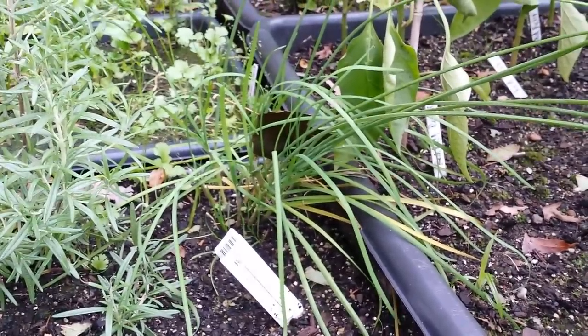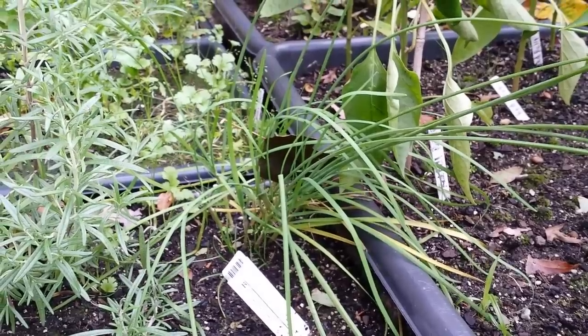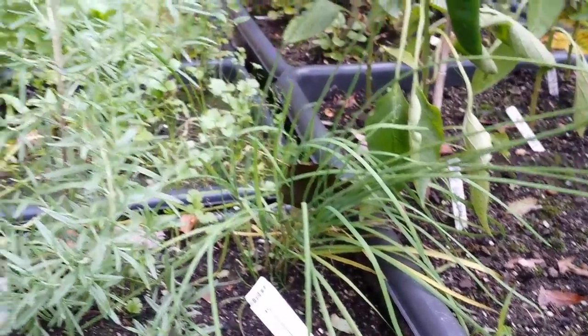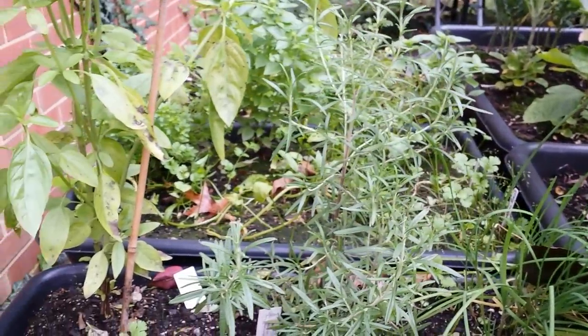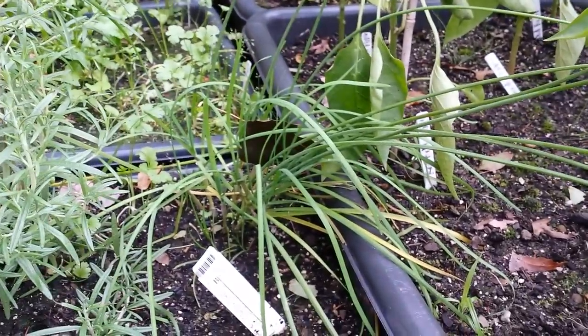I just love garlic chives — I think it's my favorite herb. Well, I love basil too. I grew a lot of basil, a lot of cilantro. This is my little herb garden here. Rosemary — I haven't saved that yet. But garlic chives is the number one winner.